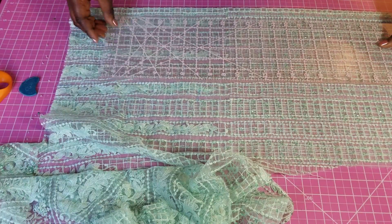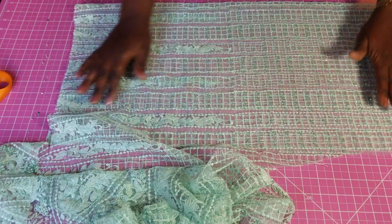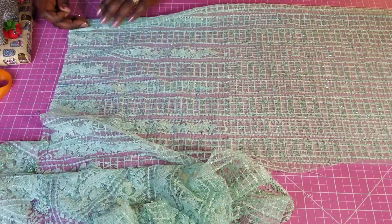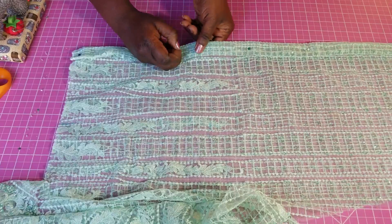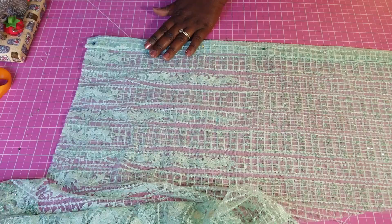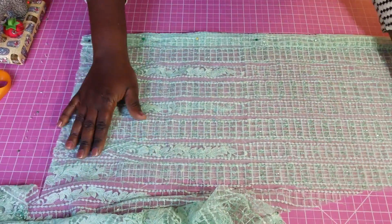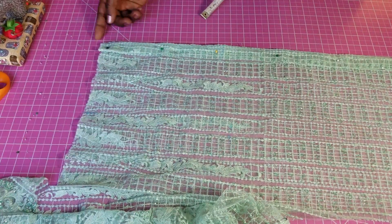Alternatively, I can also fold it in like this and hold it with a pin. For your zip allowance, you can do one inch, one and a half, or two inches. I'm going to be using a lining with this, so I'm going to start from this point.